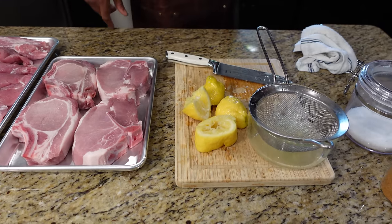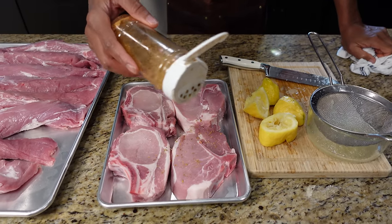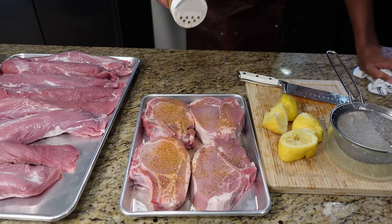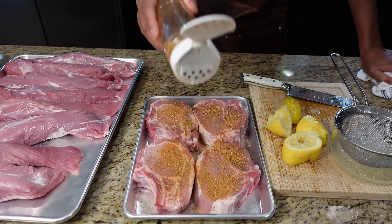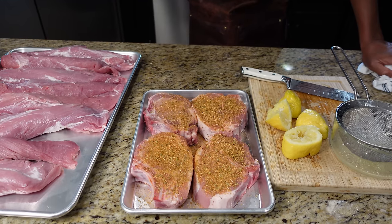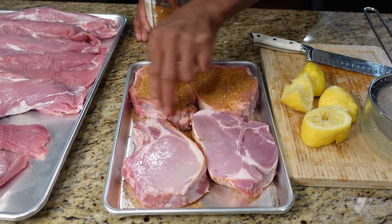Alright, so we got our lemon on. These are our chops. We're going to start with our rub. Here I have some paprika, garlic powder, onion powder, a little oregano, and a few more other seasonings — some cumin powder. I'm going to go liberal today with the seasoning. There's no salt in here at all, so what I'll do is salt after, just so I get my rub on first.